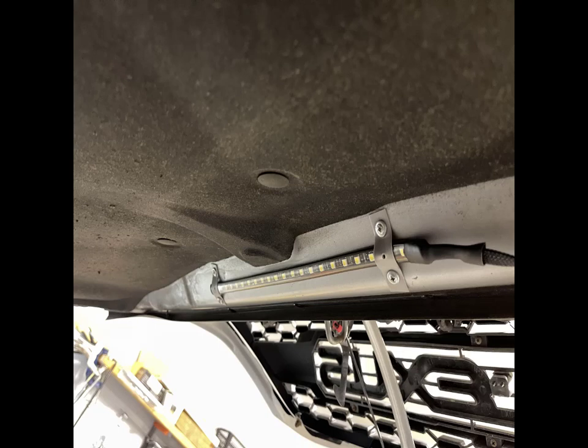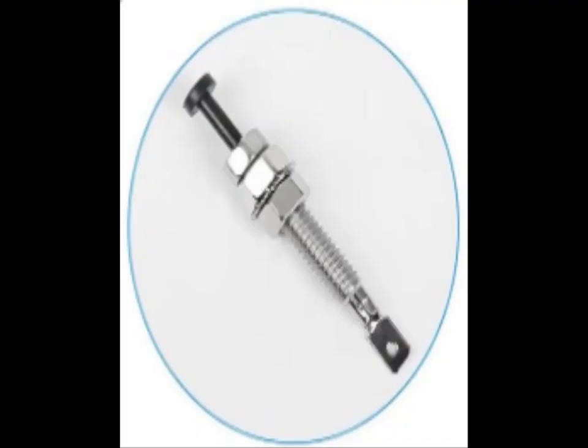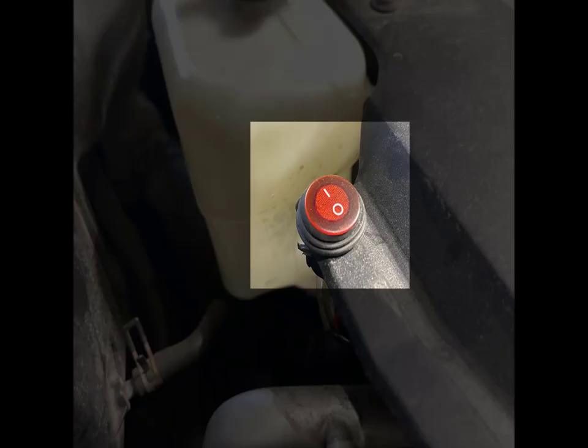Here's a quick review of the Underhood LED light kit. I used some plastic plumber strap to hold it in place under my hood. I replaced the supplied hood pin switch with a simple toggle on and off switch as well.